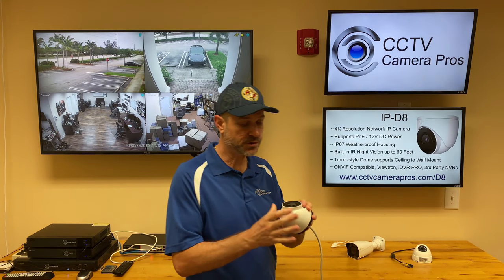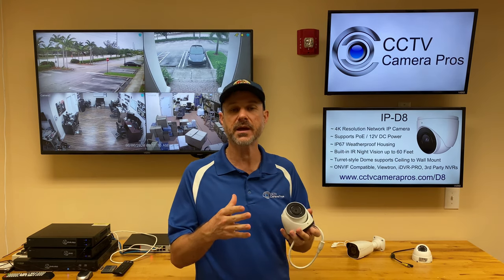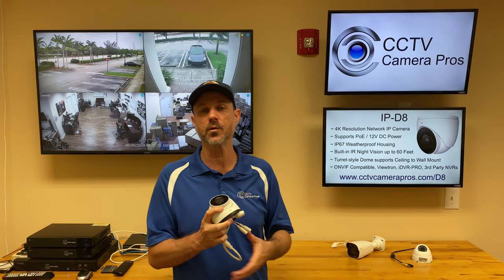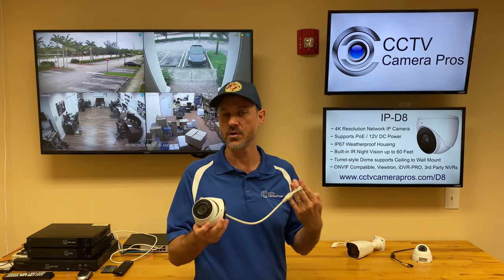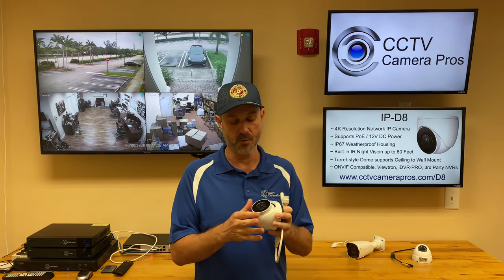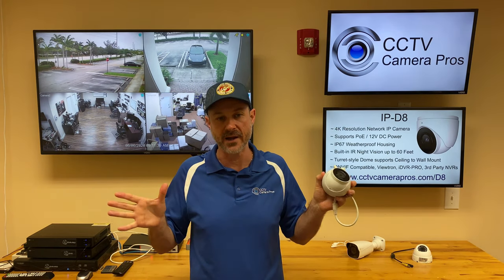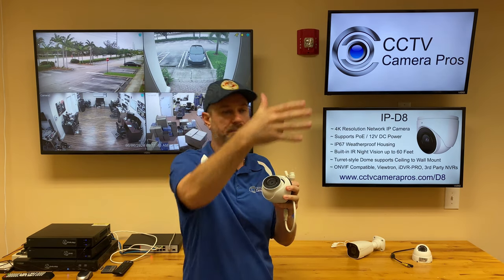This camera has built-in IR night vision. To set realistic expectations, this supports 60 foot IR, which is more than sufficient for a fixed 3.6 millimeter lens. You really don't need to be going out further than that because this is a wide angle camera not meant for huge depth distance.